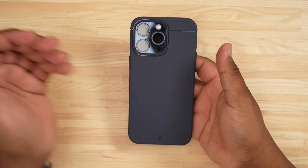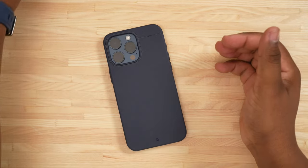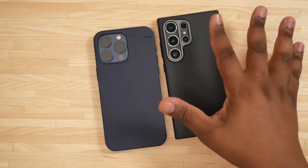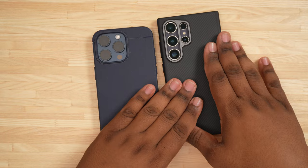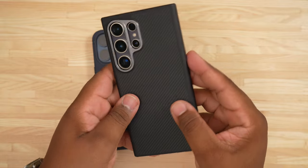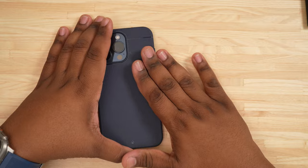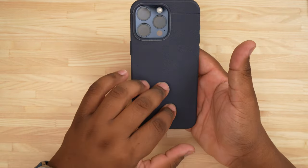What's up everybody, Tech King Mike back with another video. This is a little bit of a different video for you guys today. As you guys know, I mainly focus on accessories for the Galaxy S24 Ultra, but you guys know I am a dual wielder — I always keep an iPhone with me and the Galaxy. Shout out to the Binks armor Pro by the way. This video today is about the iPhone 15 Pro Max and the case lineup.